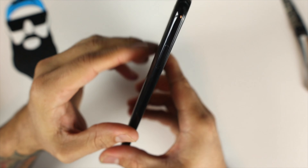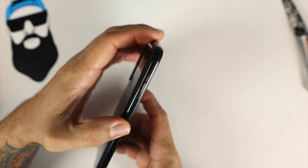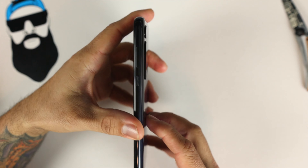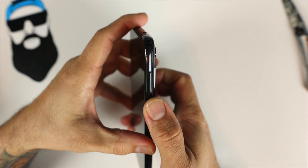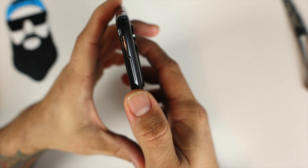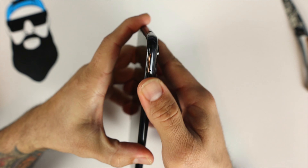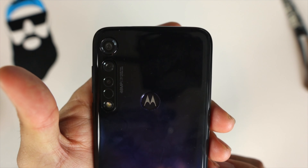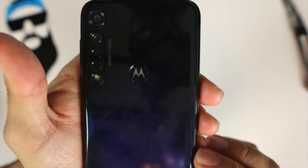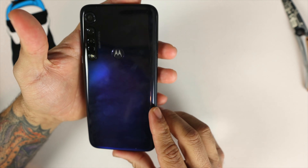On the left side of the phone we have our SIM tray for dual SIM and our memory expansion slot. On the right side we have our power button and volume rocker. The power button is textured so you can distinguish it from the volume rocker. On the back we also have our fingerprint reader with the Motorola symbol right in the middle of it.